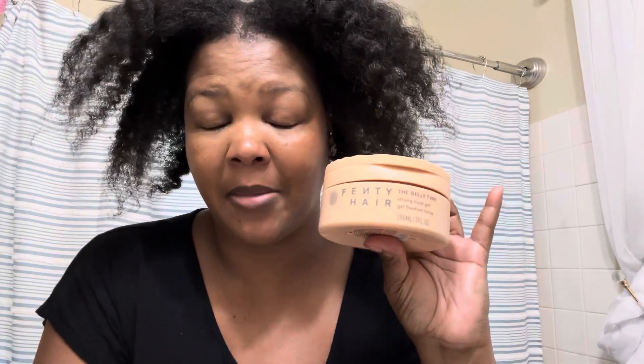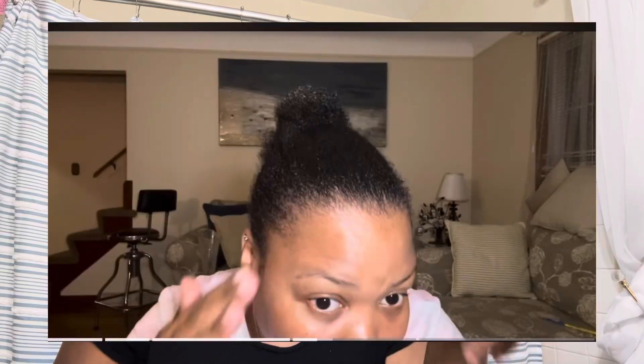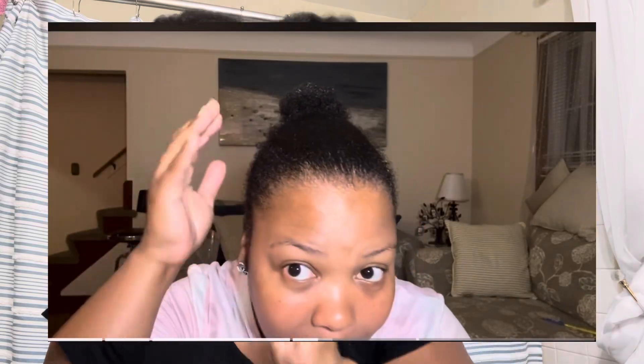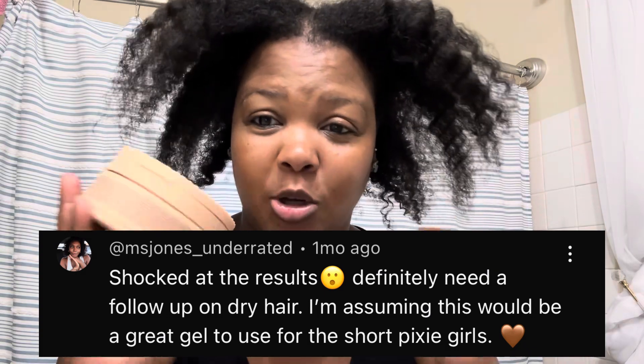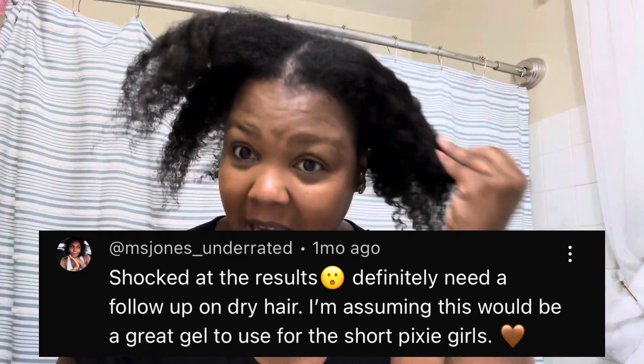The second part of this video was me going to try the Strong Hoe gel. Remember the first time I tried it, I did it on wet hair, which I didn't really like because my hair kept reverting. I felt like the water was messing it up. So I told y'all I would come back and try it on dry hair. My hair is definitely dry — it's straighter. I actually blow dried it out a little bit so it could be straight.